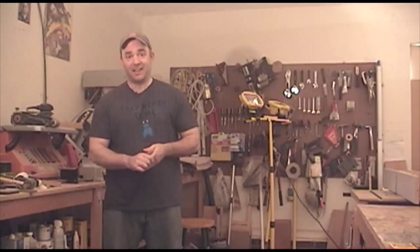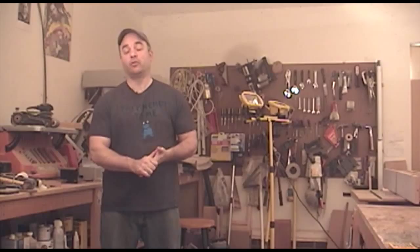Before I get started with today's project, which is really going to shake things up — and you'll see what I mean by that later — I just want to let you guys know about a fundraiser I started at GarageWoodWorks.com to help raise money for a new video camera.